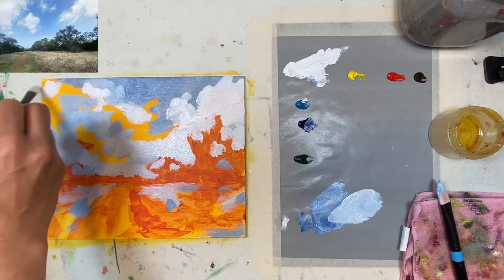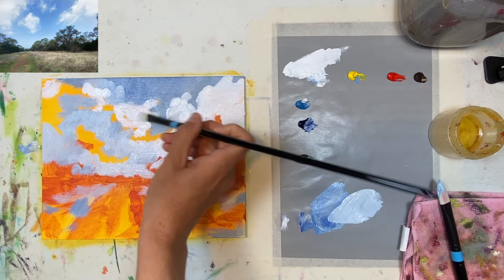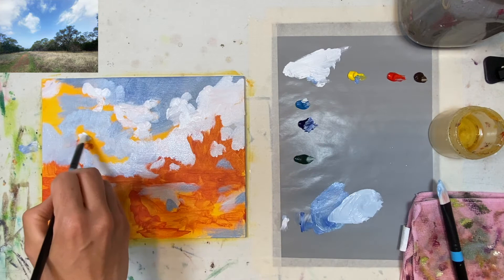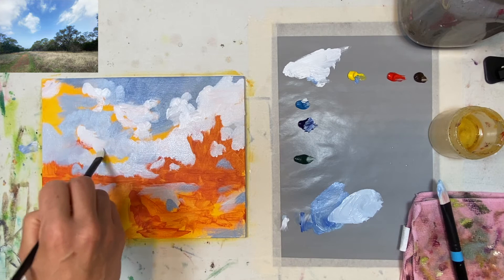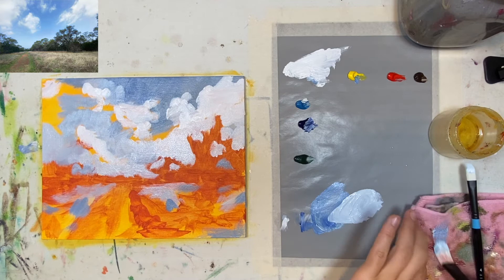I'm a loud water drinker so if you heard me gulp, I apologize. I got these amazing new brushes! When I got the gesso I ran — okay, not literally ran, but I got in the car and hauled it over to Michael's before they closed on Sundays, because they close early on Sundays. I'm a procrastinator so I waited to the very last second, and I got there with five minutes to spare.